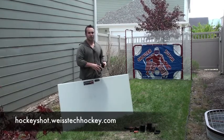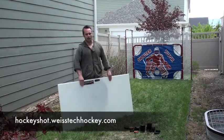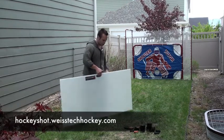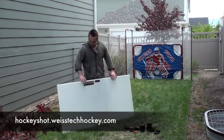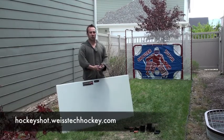I'm shooting out here in my side yard and what I've been using for my shooting surface is the HockeyShot Professional Shooting Pad. I believe it's made out of the same stuff that the boards are made out of, so it slides really well and it's going to hold up.